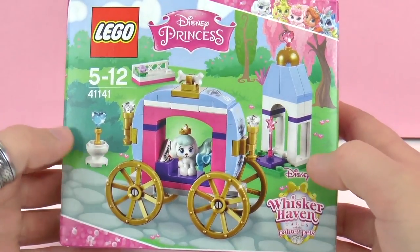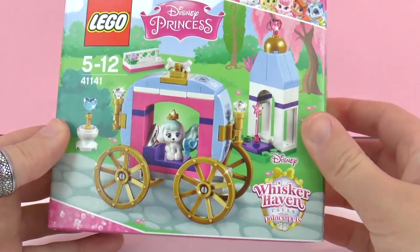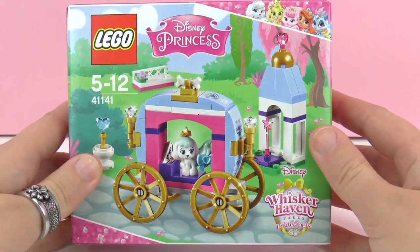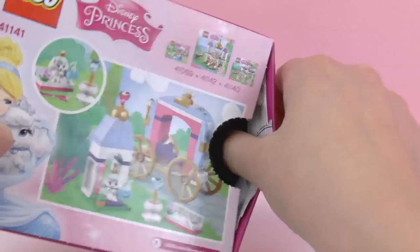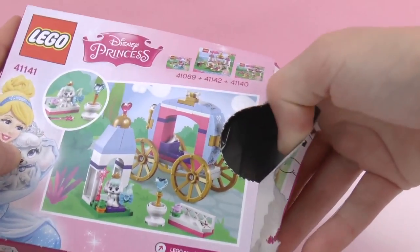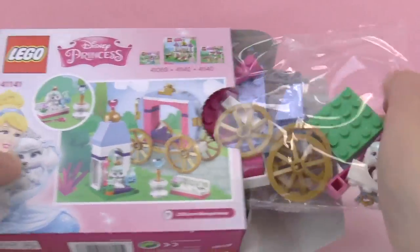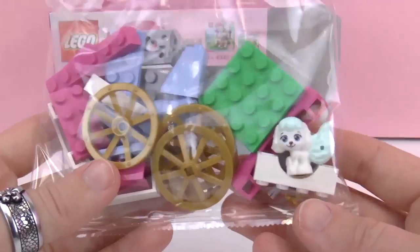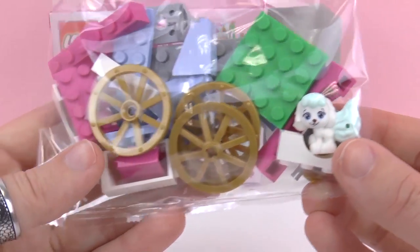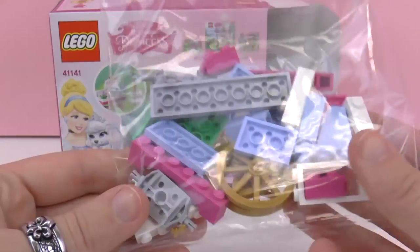So let's go ahead and unpack this and see what it looks like. As you can see there's lots of fun different colors — pink, purple, greens. Here we have our dog whose name is Ballerina.